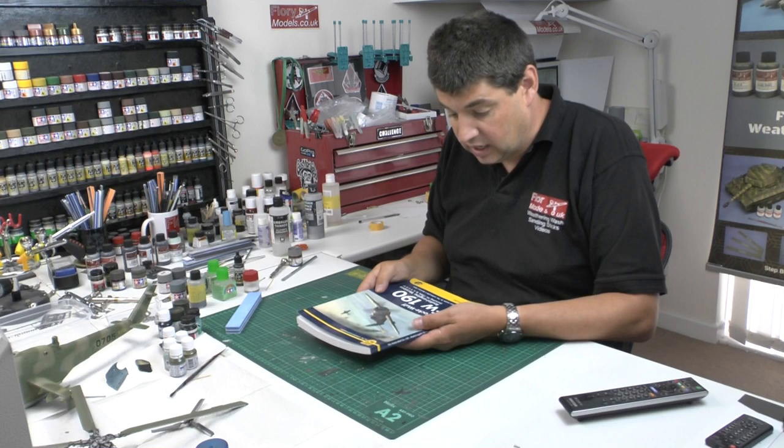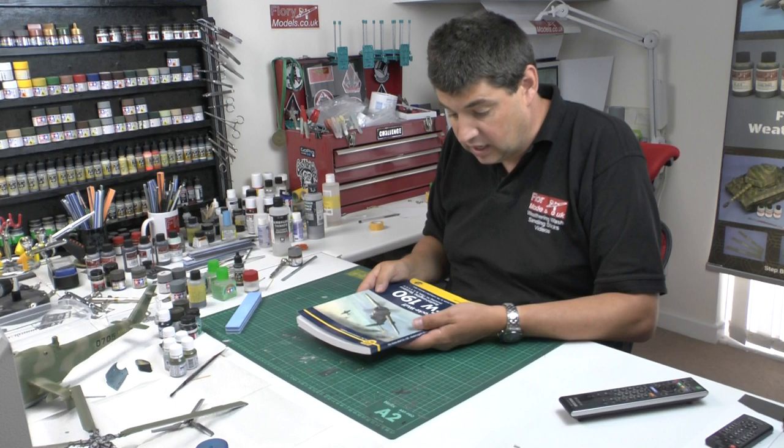This is number seven in their series, absolutely fantastic, done by Richard Franks — beautifully done. So if you are thinking about doing a 190 and you need a reference book, this could be the definitive one you're ever going to need.